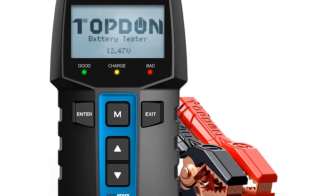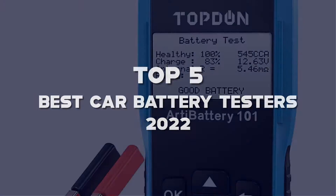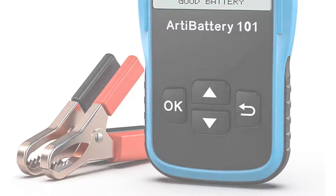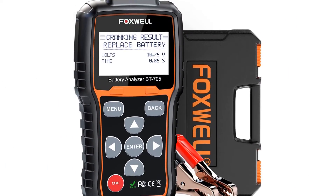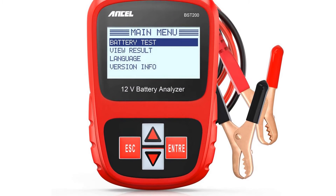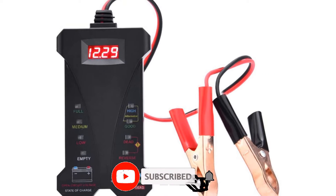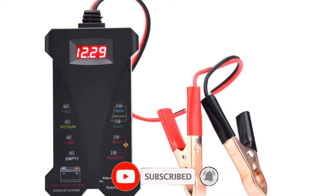Hello guys, I've made the list of the top 5 best car battery testers 2022 that are available on the market. I made this list based on my research. If you would like to see additional information and updated prices, be sure to check out the description below and subscribe to get more reviews. Okay, let's get started with the video.